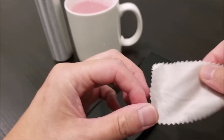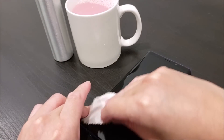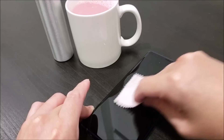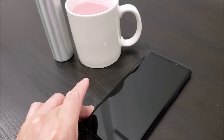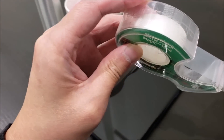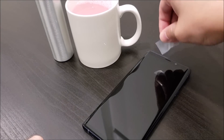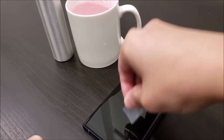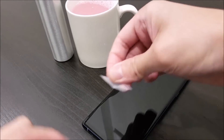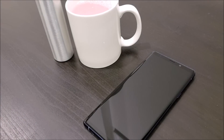So the next step is to clean the Galaxy Note 9 screen. Using the microfiber cloth, go ahead and wipe off any dust or fingerprints or any kind of dirt that's already on there. You can also use a piece of scotch tape like this one to pick up any small little dust particles that won't come off.